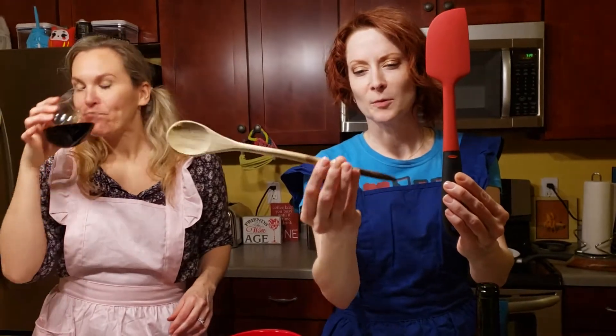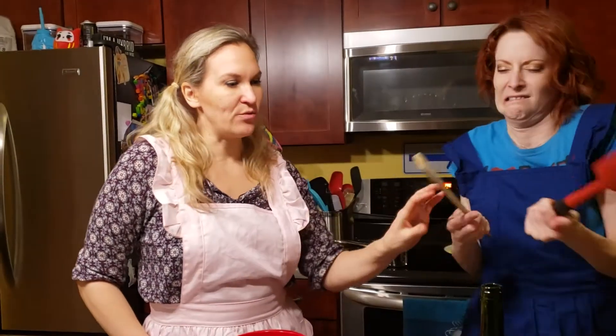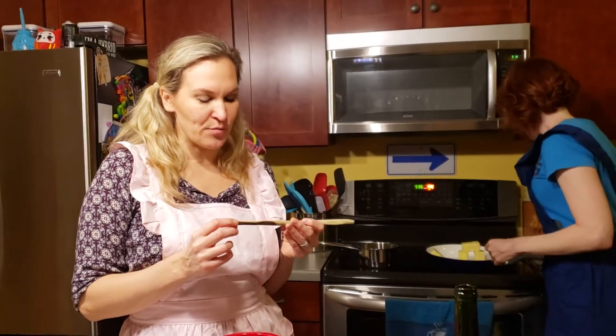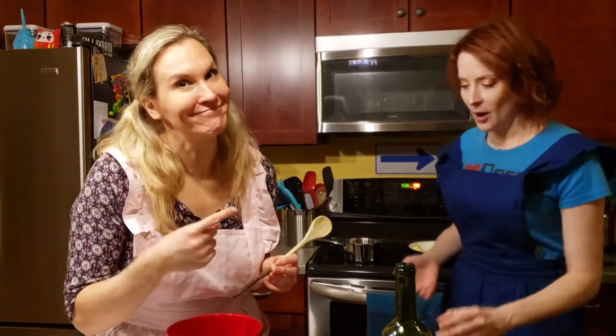But this is like a wooden spoon, which is great to make sure your stuff doesn't boil over. But I prefer silicone because I feel like it's cleaner. This is cute though. It's like you whittled this. Or did you just burn it on the stove? Me? Or someone else who lives in my house? Not me.